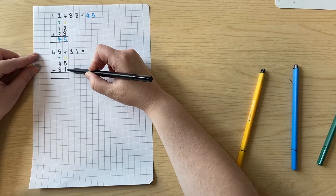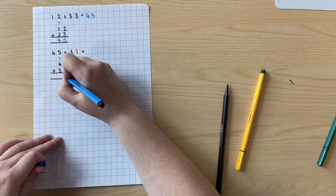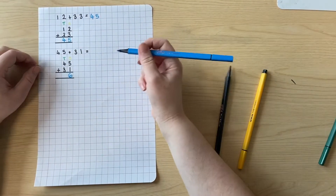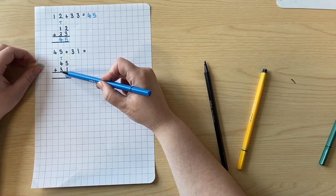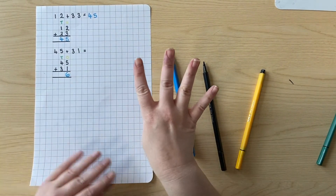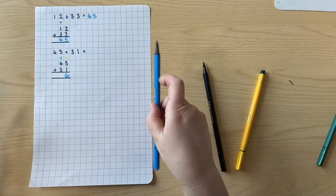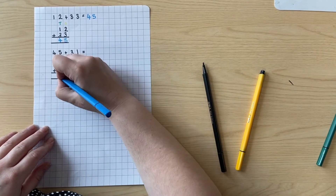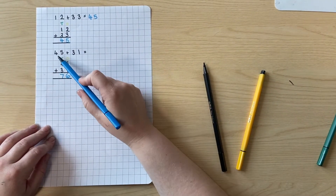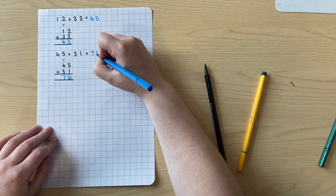So five add one is six. Well done if you've got that. Let's try the tens. Four tens add three tens — if I'm not too sure, I can swap it out. So I just say four add three is seven. So if I know four add three is seven, I know four tens add three tens is seven tens. Therefore we know 45 add 31 is 76.